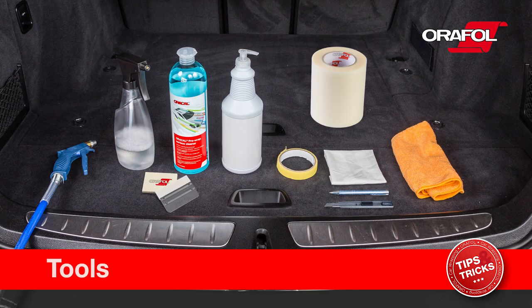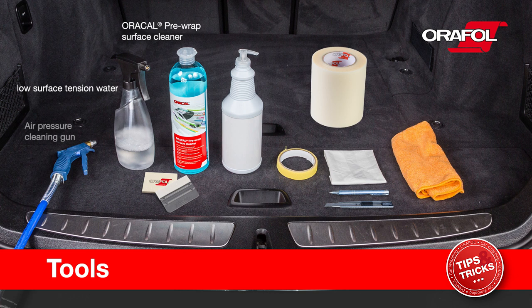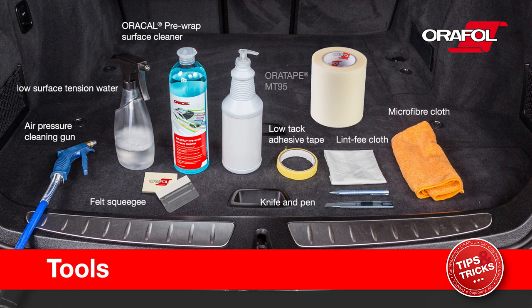Tools needed to apply AuraGuard films: AuraCal pre-wrap surface cleaner, low surface tension water, air pressure cleaning gun, felt squeegee, knife and pen, low-tack adhesive tape, lint-free cloth, microfiber cloth, AuraTape MT95, and commercially available application fluid.